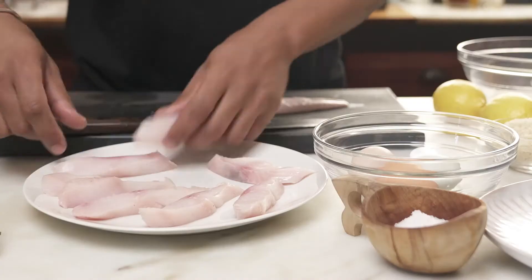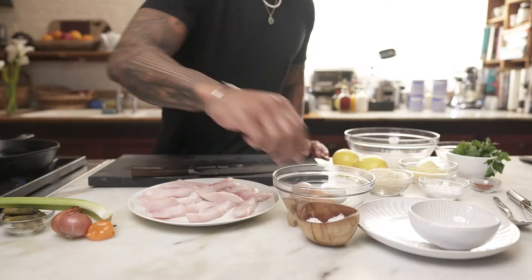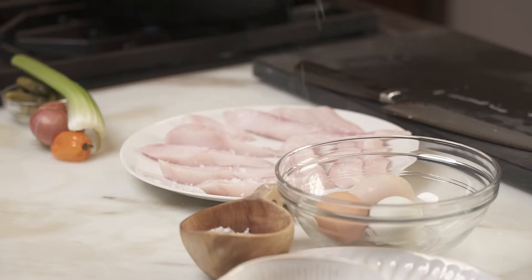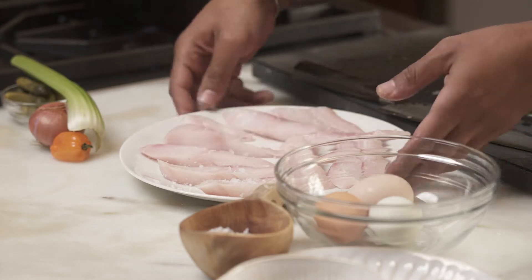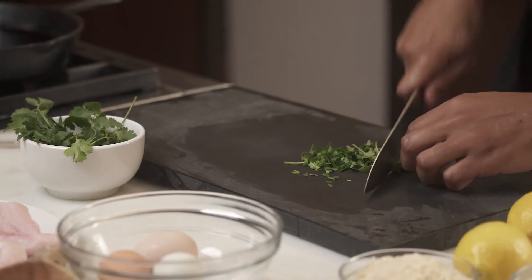Just going to cut some easy batons. Take our fish, just going to season it with a little bit of salt. Let it sit for like 15, 20 minutes — what that does is it helps firm up the meat, just gives it a nice chew. I'm chopping up the herbs and going to mix them with some of the breadcrumbs and some of the cornmeal. It adds a little herbaceousness to the fish.